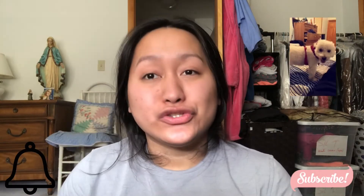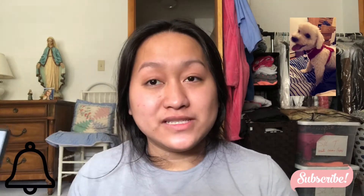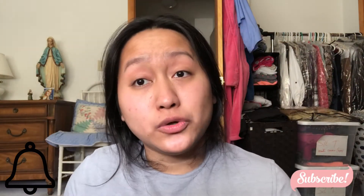Hey guys, I hope you're having an awesome day. Today's video is basically a swatch video. I bought this palette recently — this is the Morphe 35F palette — and I just want to show you guys swatches and all that stuff. I'm not really going to put it all on my face this time, just wanted a simple video. If you guys are new, don't forget to subscribe and like this video.